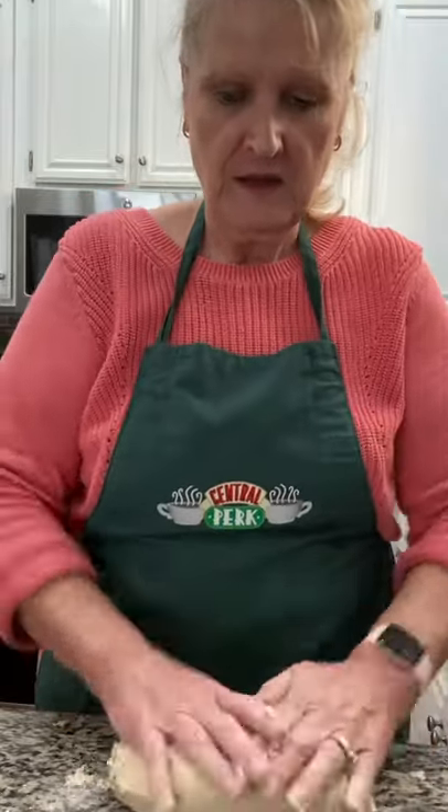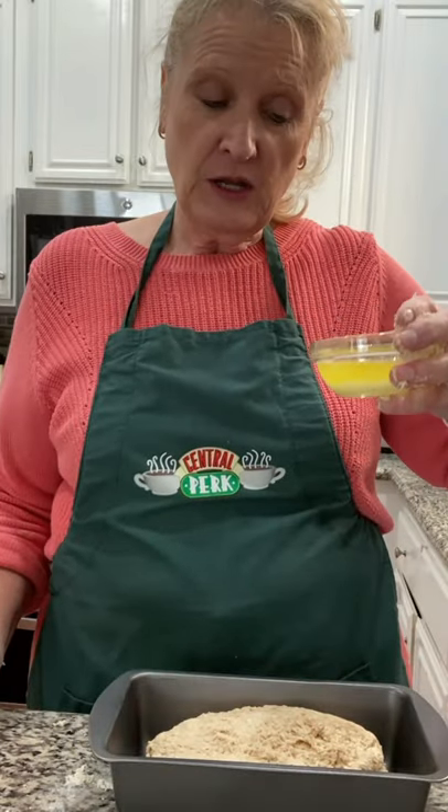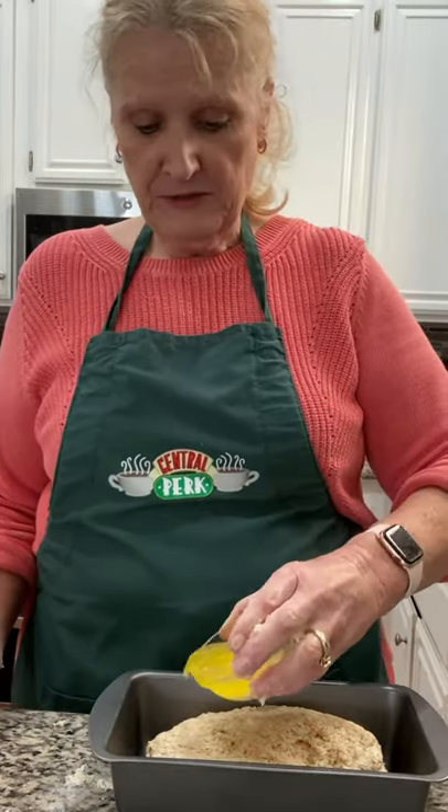I've sprayed this pan, and now I'm pouring on one half of a stick of melted butter.